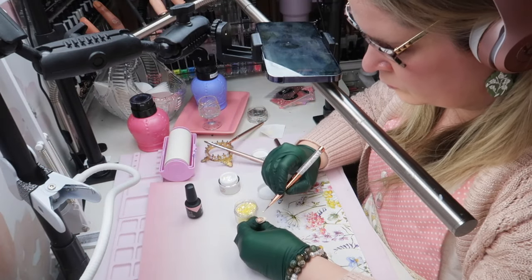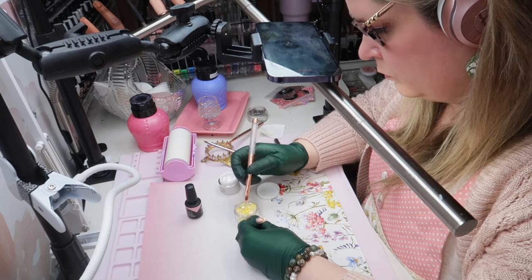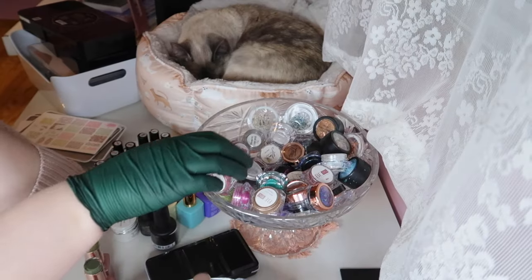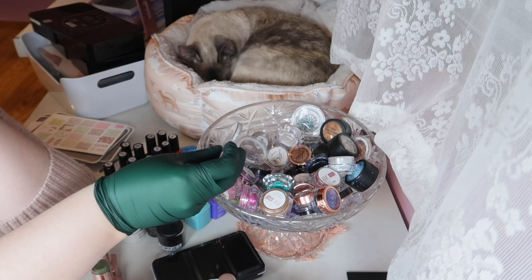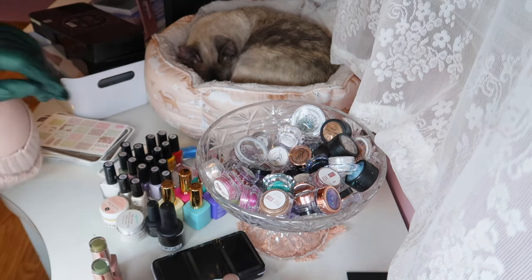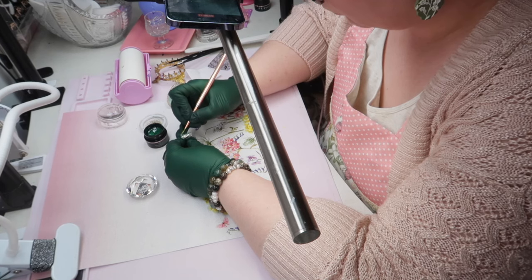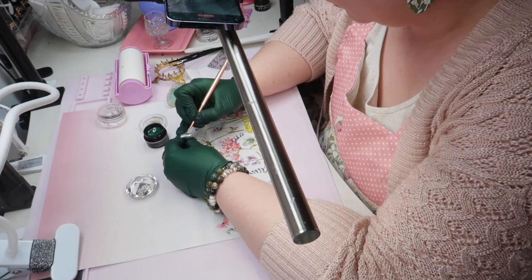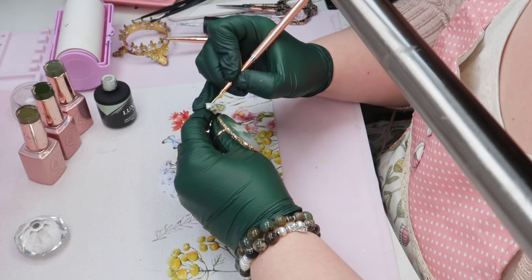Now back to finishing up that nail art video — there are some really good demos in that video. If you guys haven't watched it yet, we're working with some loose glitters, I also work with some dried flowers and the fusion flower gel that I had shared in a previous YouTube video. It's got dried flowers mixed in with it, and I do this kind of fun layering technique with it. Go check out that video if you need some more inspiration.